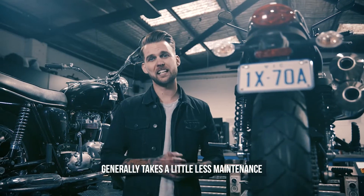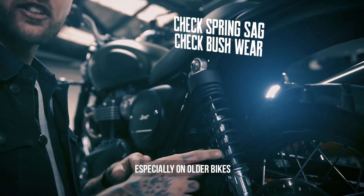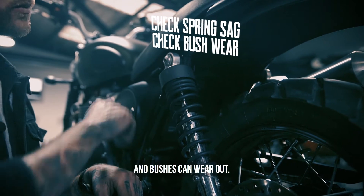Rear suspension generally takes a little less maintenance, but it's always a good idea to check and make sure it's in good working condition. Especially on older bikes, springs can sag and bushes can wear out.